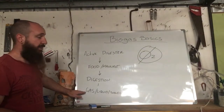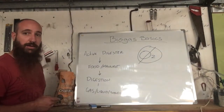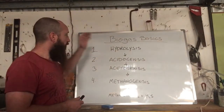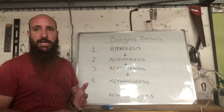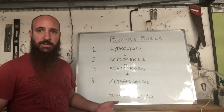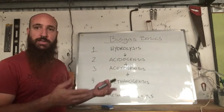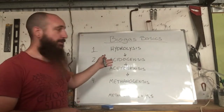Once we've fed it, it digests through four stages — which I'll talk about next. The byproducts are your gas, your liquid fertilizer, and your solids. So the four stages of the biodigestion process: the first step is hydrolysis. When we put our food in, it is in the form of long-chain fats, oils, carbohydrates, and other polymers.